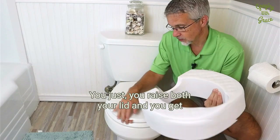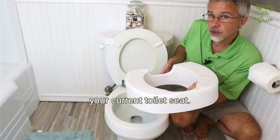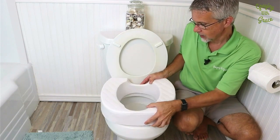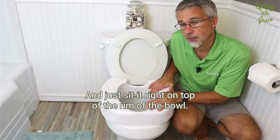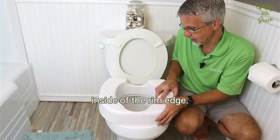To use it, it's very simple. You just raise both your lid and your current toilet seat and sit it right on top of the rim of the bowl, making sure that this lip is on the inside of the rim edge.